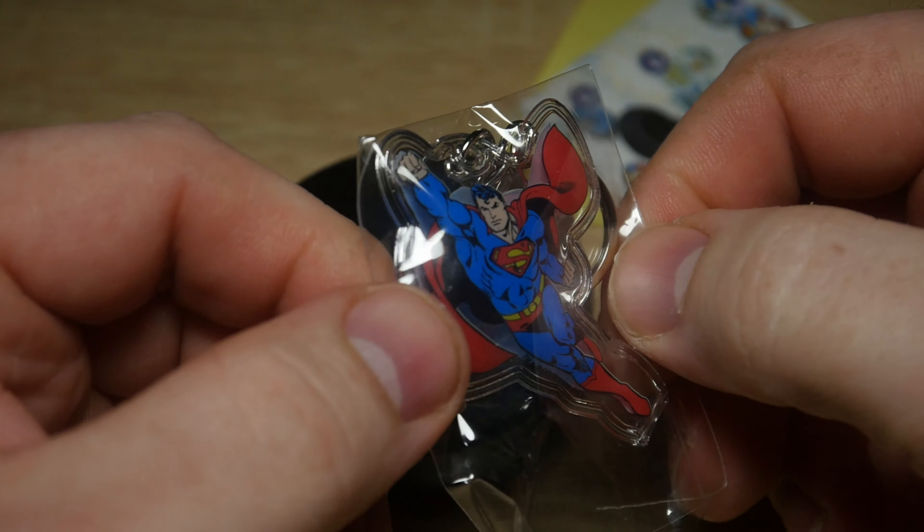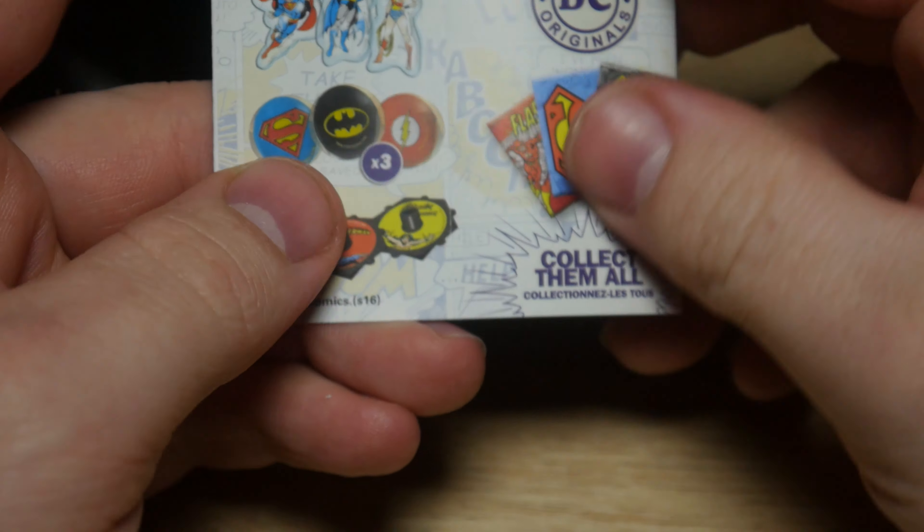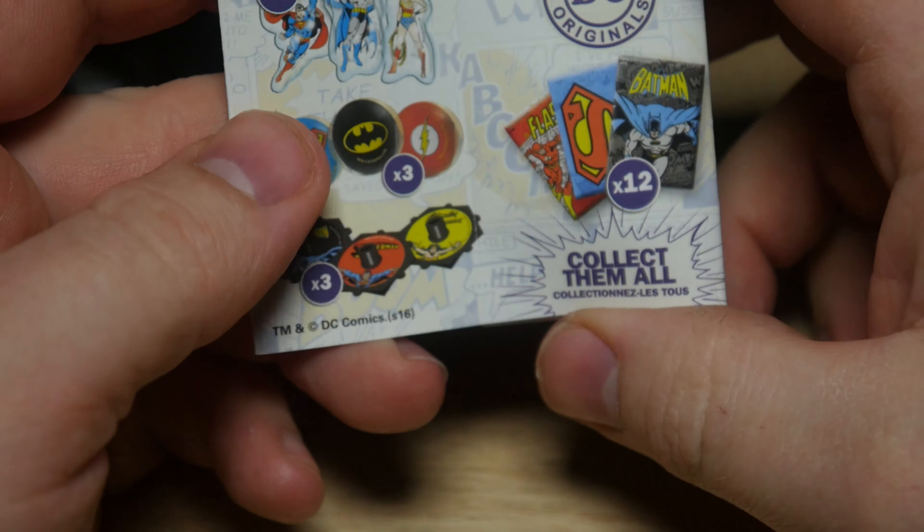And we have one Wonder Woman sticker. Let's see what other mystery things we could have got instead.